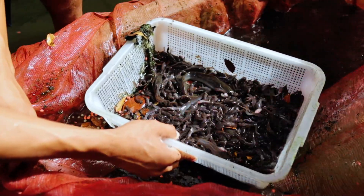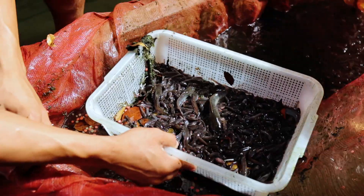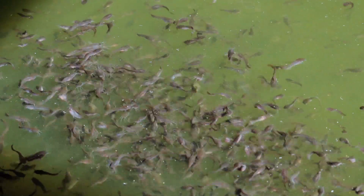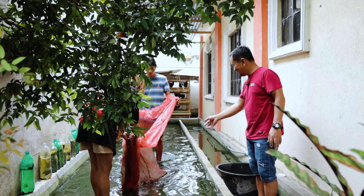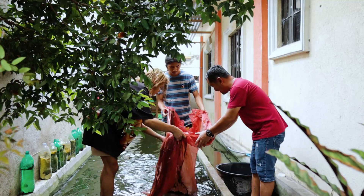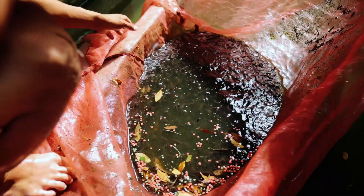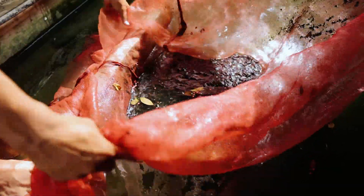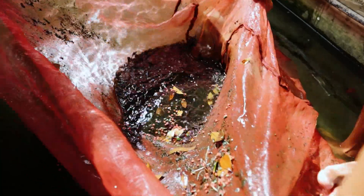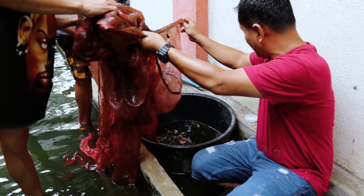The next activity is to sell the fry of catfish to the market — specifically to the pet shop. We have so many catfish to be sold and our buyers are just waiting. We will size them and segregate them according to size.